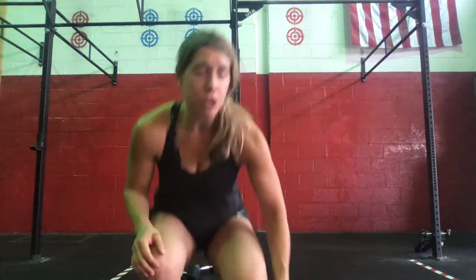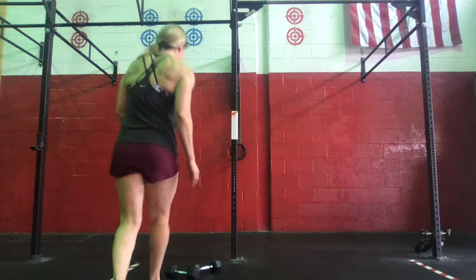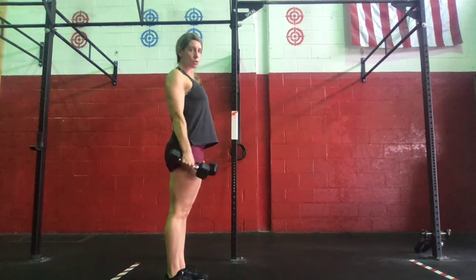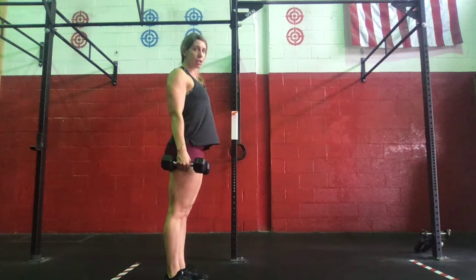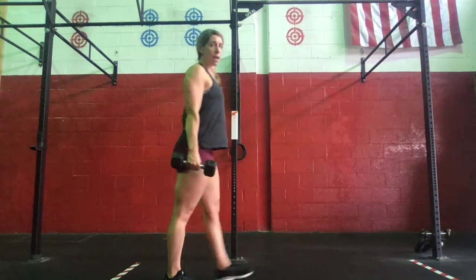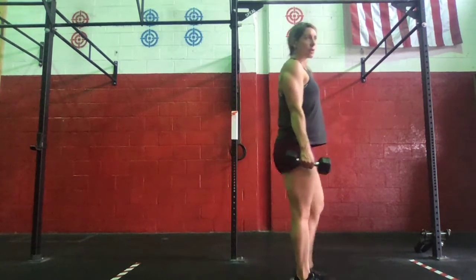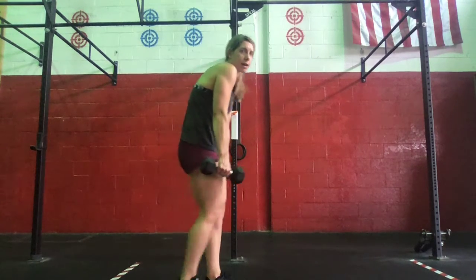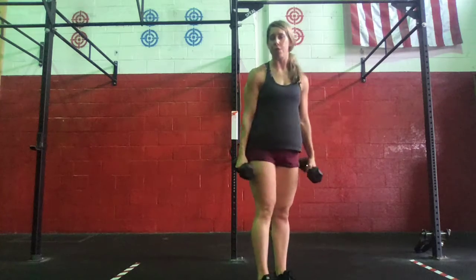With the farmer's carry, we want to make sure that we're holding those dumbbells — setting those shoulders back, nice upright chest, locking that rib cage down as we walk. Engaging that core, keeping everything tight — not getting that kind of hunchback walk through the farmer's carry.